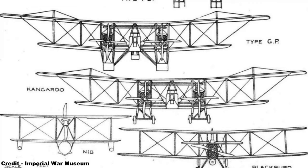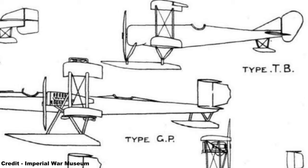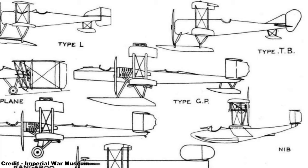The long-range capability was to have been achieved by fitting the Twin Blackburn with a new type of 150-horsepower engine that was said to have an exceptionally low fuel consumption and a dry weight of only 380 pounds, this coming to pass as the 10-cylinder Smith Radial, designed by John W. Smith, an American who brought his designs to England in January 1915 and was able to gain the interest of the Admiralty.